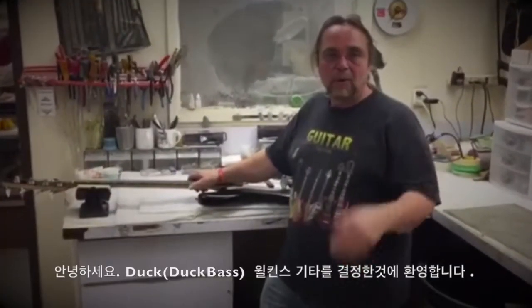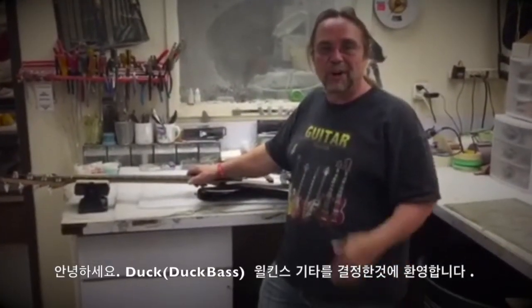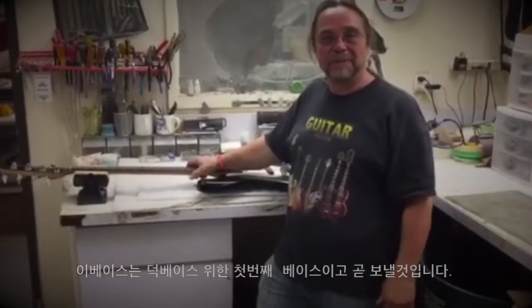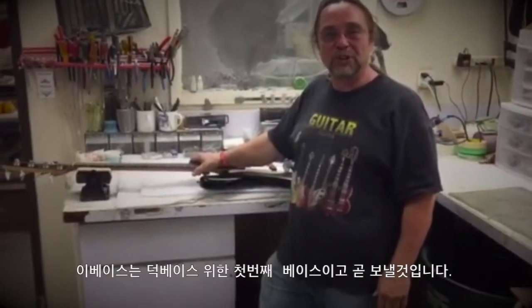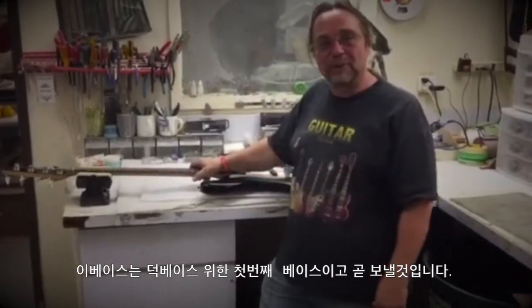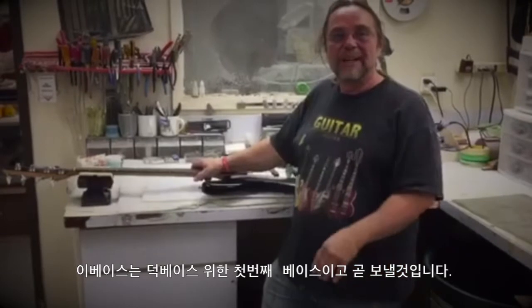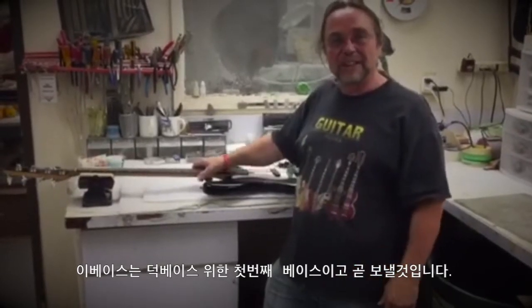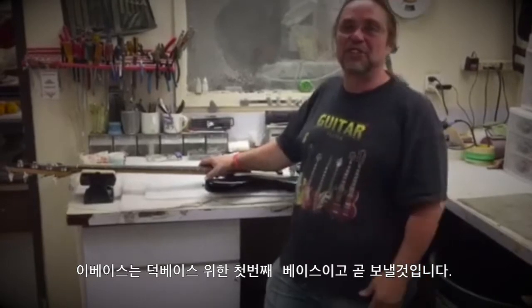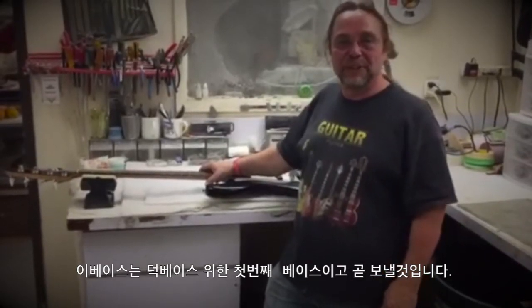Welcome to the Wilkins Guitar Road Tested Workshop. I'm glad that you've decided to pick up Wilkins Guitars in your store. This is the first bass that we're making for you, and I'm pleased to present it to you and let you know that it's done. I'll be sending it to you in the next few days.